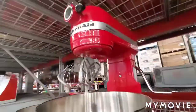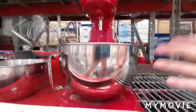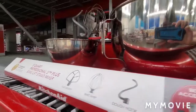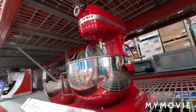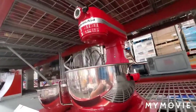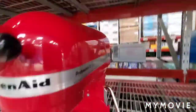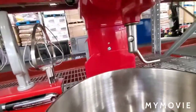We got ourselves a KitchenAid Pro 5 Plus — or Professional 5 Plus, Pro 5 Plus for short. This is a 5-quart mixer, like the Pro 500, but instead of having the same motor as the KitchenAid Artisan — just a little stronger — this one has a completely different and much stronger motor.